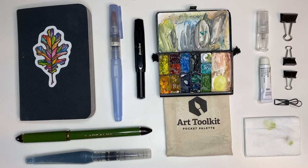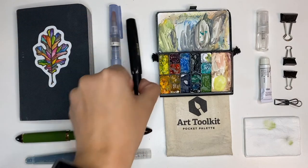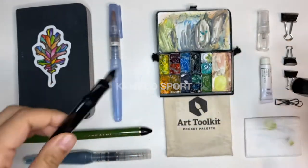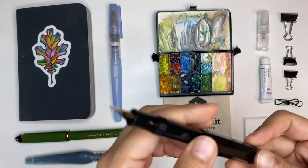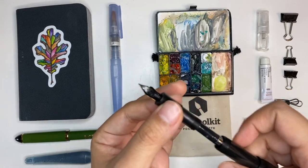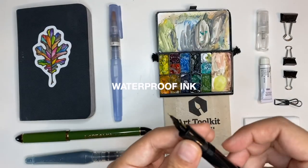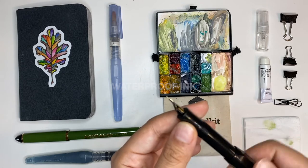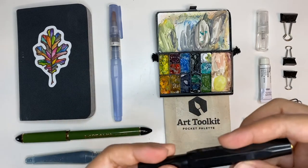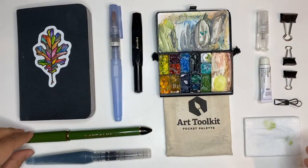Lastly, pens. There are days I use them and days I don't. This is a Kaweco Sport — it's plastic — and I've filled it with Diamine Document Black ink using a converter. It's waterproof ink, so I can do my sketch and then wash over it without worrying about the ink running at all.